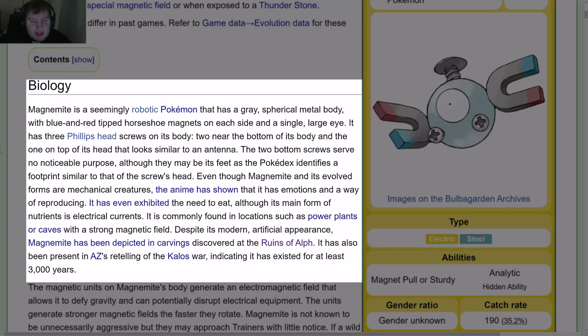Even though Magnemite and its evolved forms are mechanical creatures, the anime has shown it has emotions and a way of reproducing. It has even exhibited the need to eat, although its main form of nutrients is electrical currents. It is commonly found in locations such as power plants or caves with a strong magnetic field. Despite its modern artificial appearance, Magnemite has been depicted in carvings discovered at the Ruins of Alph. It has also been present in Az's retelling of the Kalos War, indicating it has existed for at least 3,000 years.